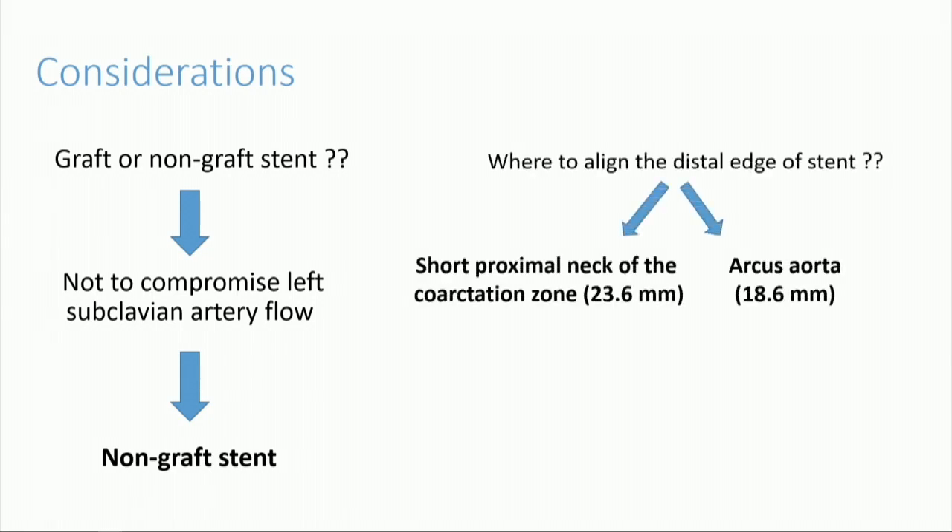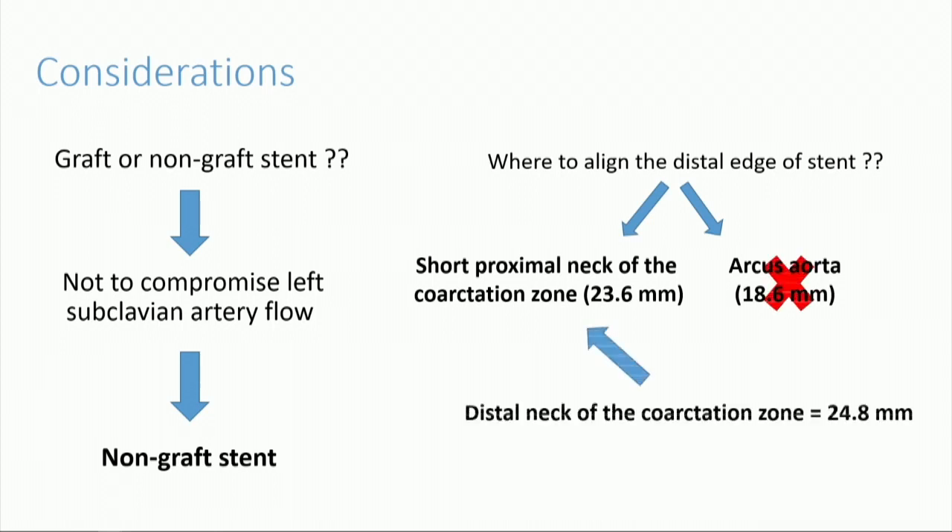The second issue was the alignment of the distal edge of the stent. There were two options. The aortic arch was a bit narrower, but the proximal neck of the coarctation zone was really short. Since there was a significant discrepancy between the aortic arch and the distal neck of the coarctation zone, we preferred to deploy it to the proximal neck of the coarctation zone, even though it was really short.